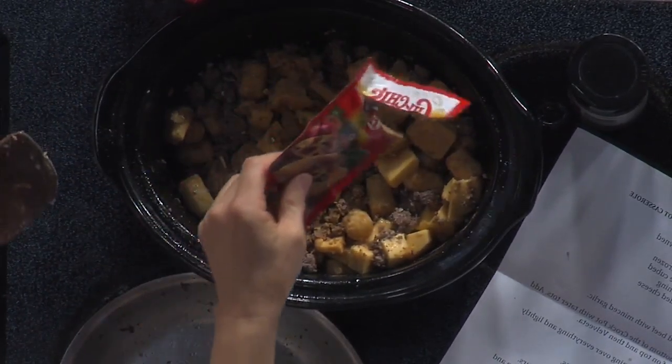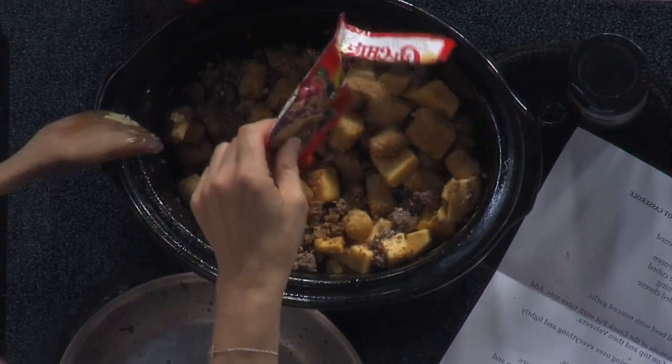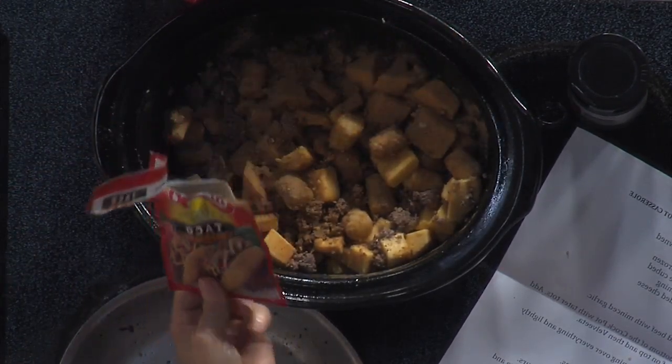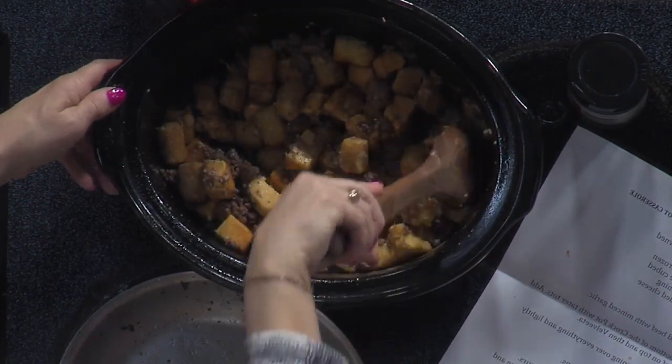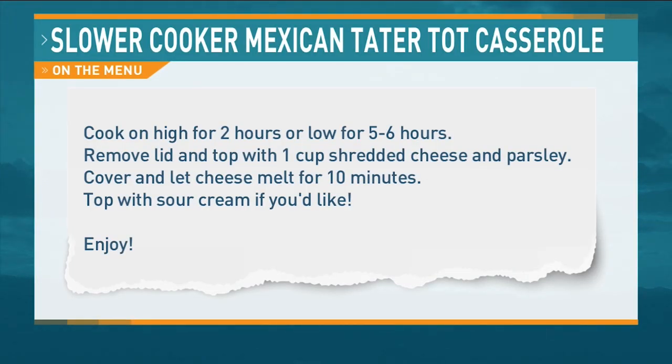So this goes on — you cook this on high for two hours, or low and slow for about four to five to six hours. Every crock pot's different, and this one runs really hot. I'm just going to put the remaining taco seasoning in — it didn't say half a pack — so it's going in there, friends.